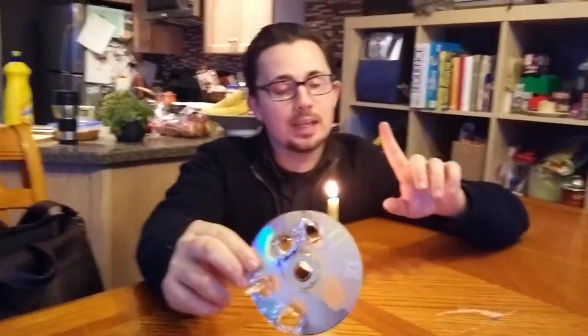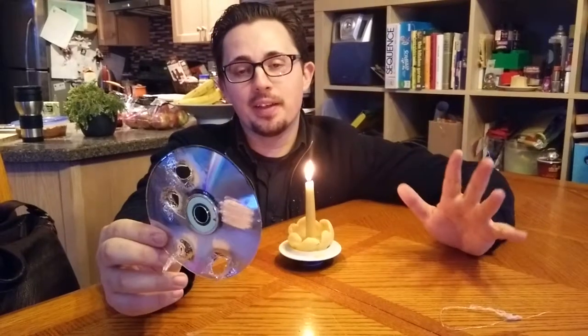So what you're going to want to do, before we get started, if you're going to have kids do this, this is a high supervision activity because it involves flames and knives and all those fun things.